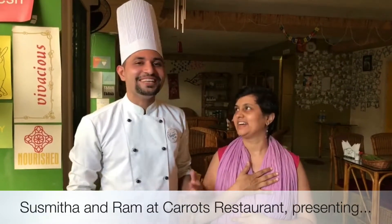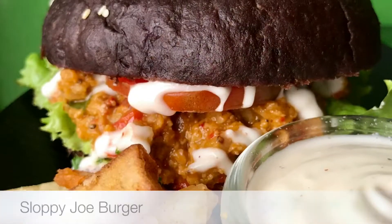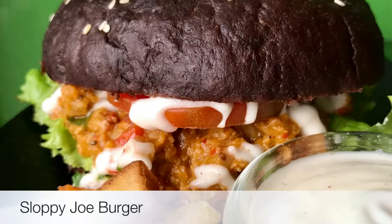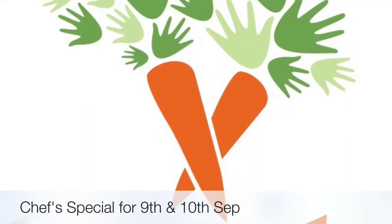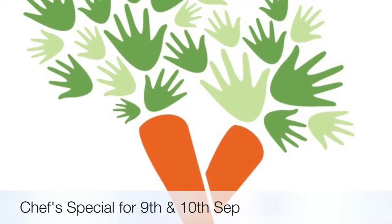Hi everyone! Welcome to Carrots! I am Sushmita. This is Vam. We are here to talk to you about our awesome chef's special dish for this weekend of 9th and 10th September.